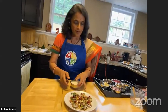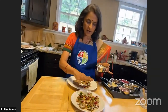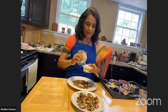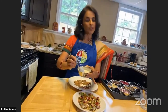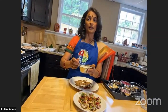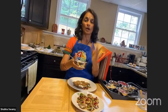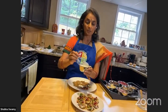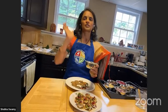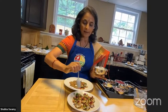There's also dahi papdi chaat — with yogurt — if you want. We make soy yogurt at home. My husband is a yogurt fan and we held off going vegan until a friend who is a PhD in chemistry figured out how to make soy yogurt. Once we figured that out, the switch was rather easy. So you would just drizzle some soy yogurt on top, and it's done.